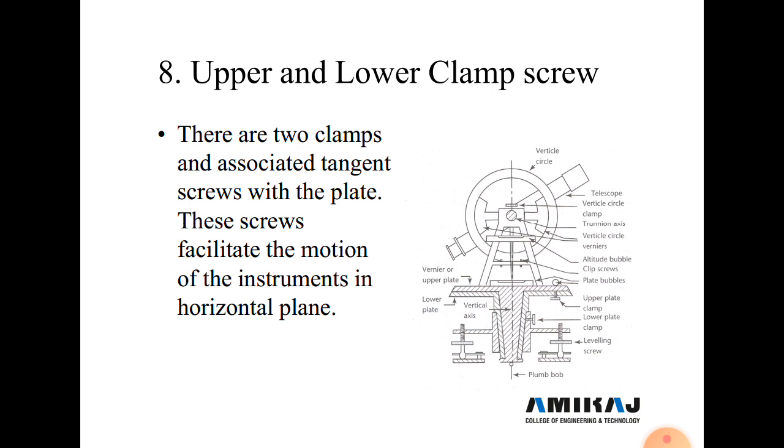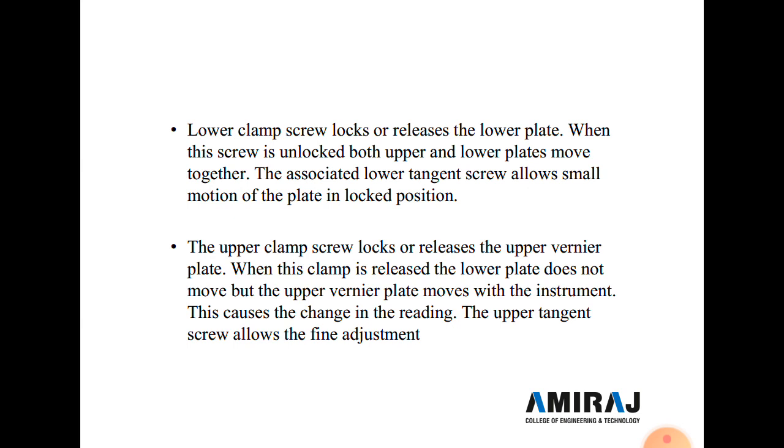When the upper screw is fixed, both plates are fixed and no angular movement occurs. When the lower screw is fixed, rotation of the theodolite is locked. To rotate the telescope horizontally, the lower screw must be loosened. The lower clamp locks or releases the lower plate; when unlocked, both plates move together. The upper tangent screw allows fine adjustment.